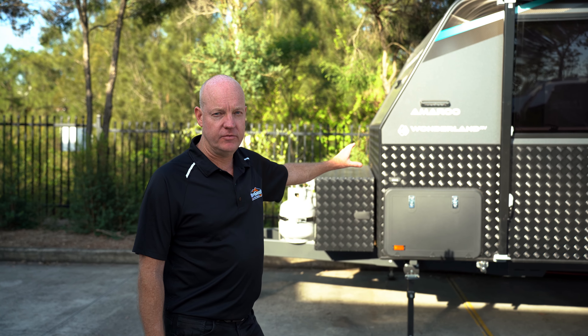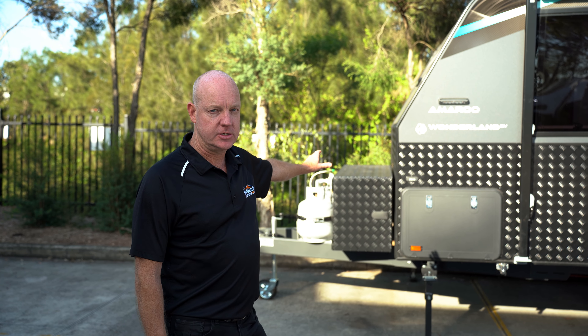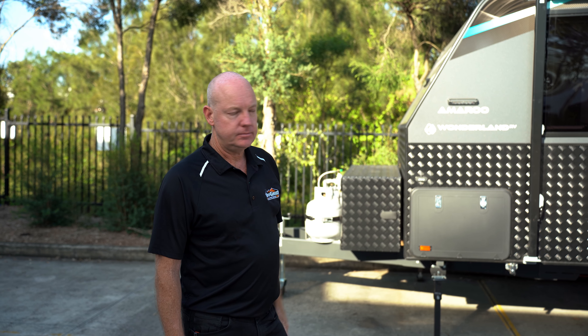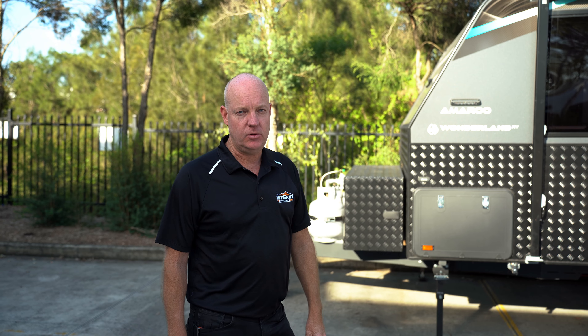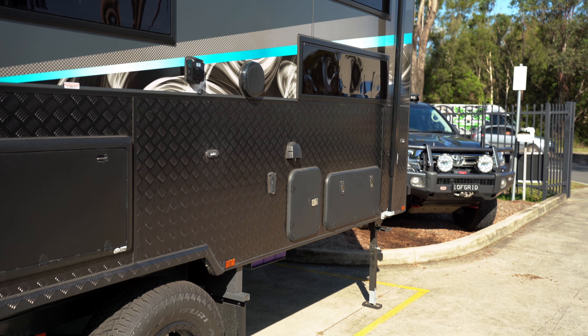Just on the side of the van at the front here we've got the large tunnel boot which goes right through to the other side. We've also got the pull-out awning. It's got the side picnic table and towards the rear there's an entertainment hatch and also access to underneath the bunks.